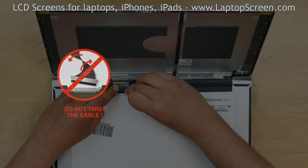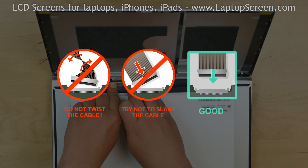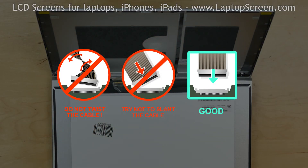Caution! It is very important not to force any connectors. Also, make sure not to twist or slant the connector when plugging it in.